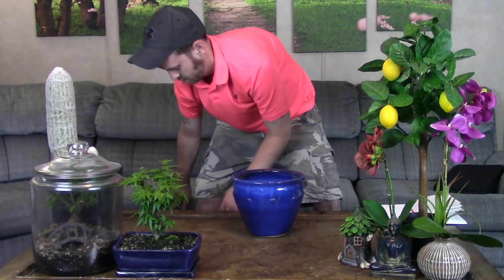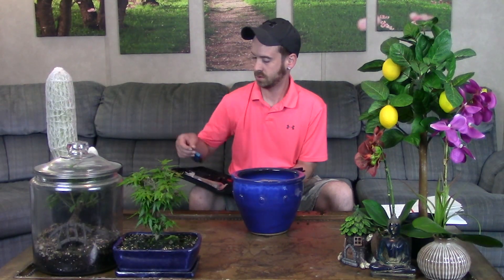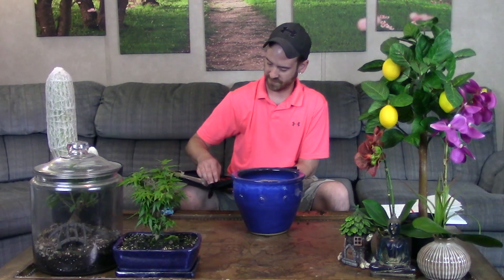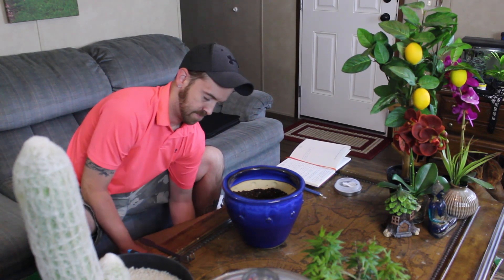As always, when I start out I sanitize my container — you don't know where these have been, how long they've been sitting, or who's touched them. I scrub them out with hot soap and water and a scrub brush. I also sanitize my pruning shears and any tool that may come into contact with the plant using isopropyl alcohol. I'll go ahead and grab my pruning shears and a root rake, and sanitize any part of the tool that may touch your plant.